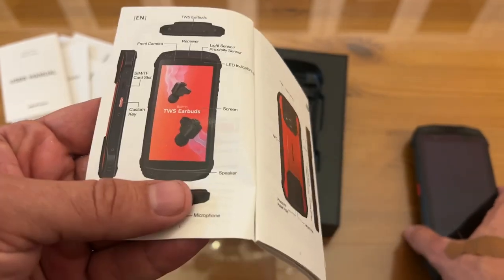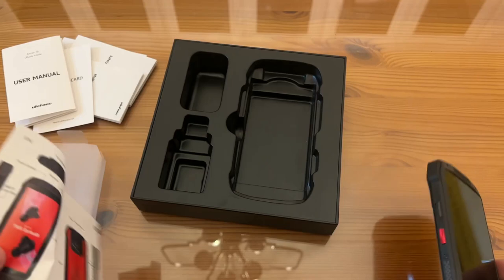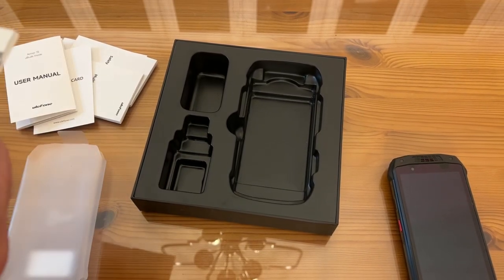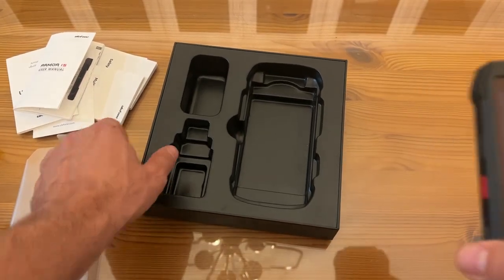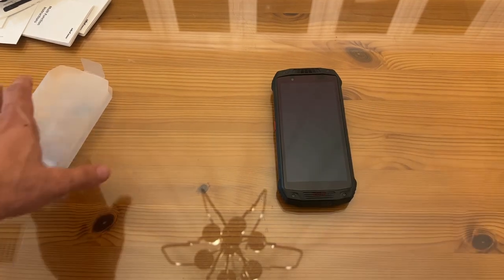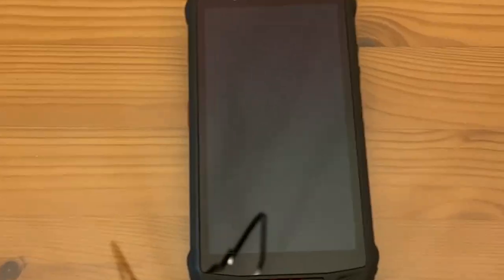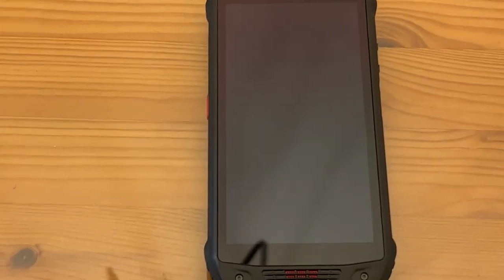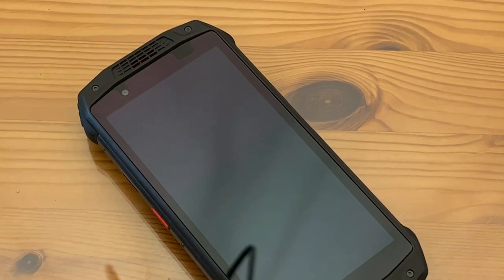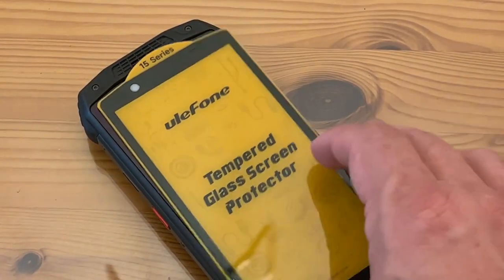It has a custom key on it — that's really smart. These guys have thought of everything; they are not skimping on intelligence. Let's get this up close and personal. I'm so excited about being able to use my new Armor 15 phone. These guys are incredible — great products time and time again. It does come with a screen protector.